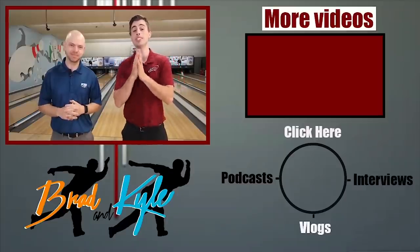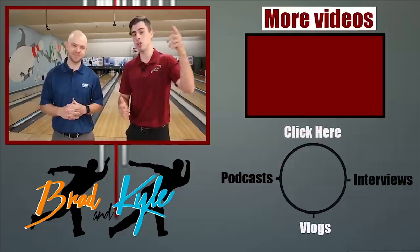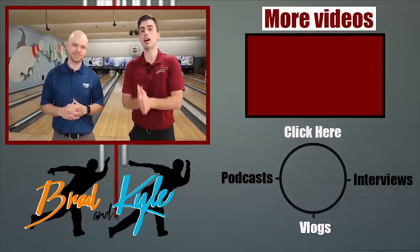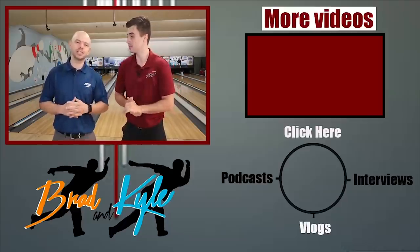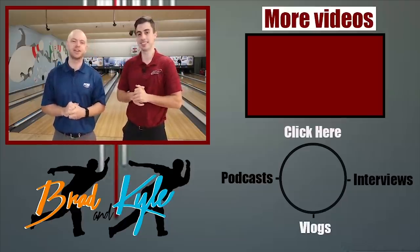Thanks for watching the video. We want to send you guys a free gift — just click the link in the description or comments for more details. Make sure you like and subscribe to our channel and follow us on Instagram at Brad and Kyle. Thank you guys.